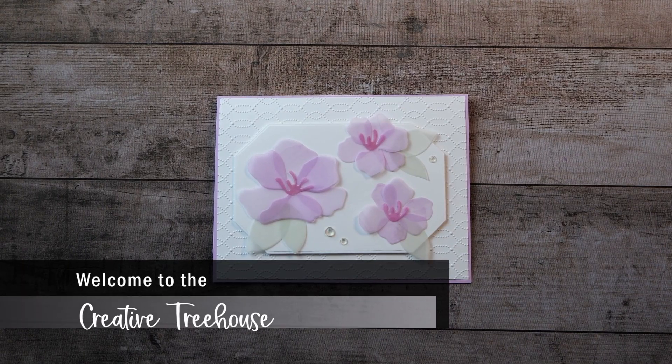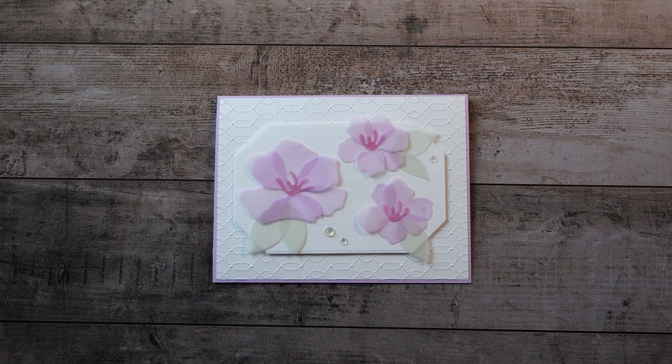Hi, and welcome to the Creative Treehouse. My name is Robin Broom, and I am an independent Stampin' Up! demonstrator in the United States. Thanks for joining me in the Treehouse today.